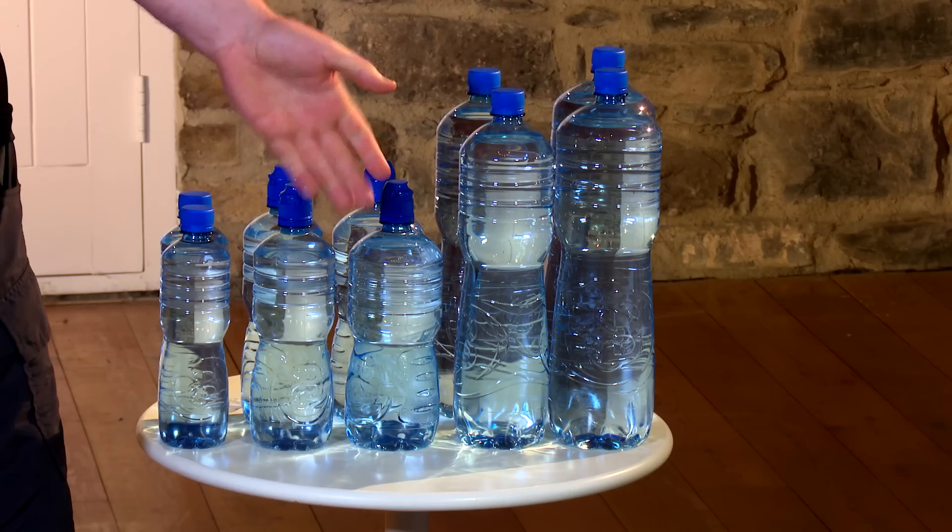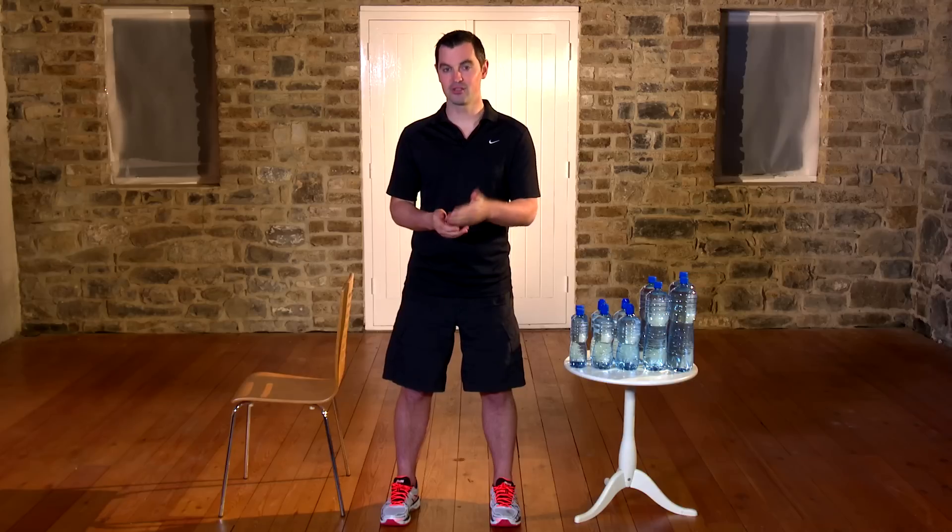If you're fully out of breath, it's too hard. If it's too easy, go that little bit quicker. My pace is a beginner's pace — if it's too easy, go a little bit faster or take a different water bottle. Go a little bit heavier, from 500ml to 750ml to a litre and so on, and that'll make all the difference.